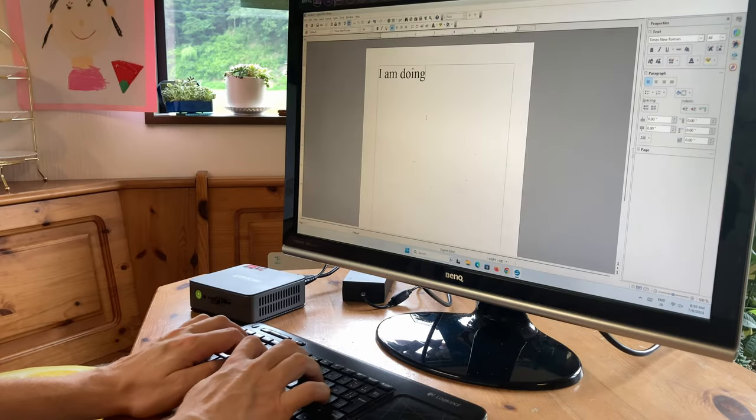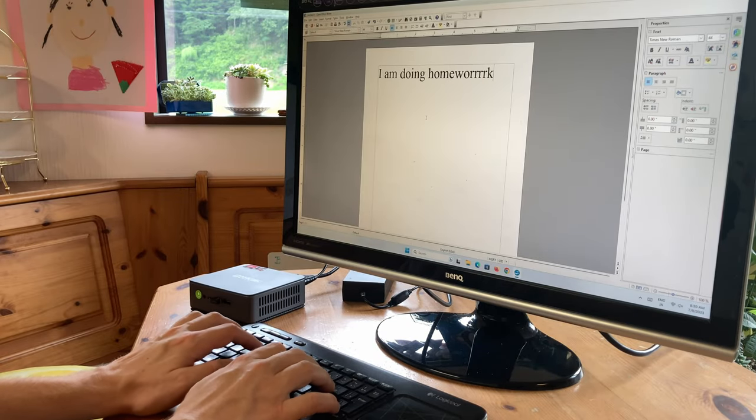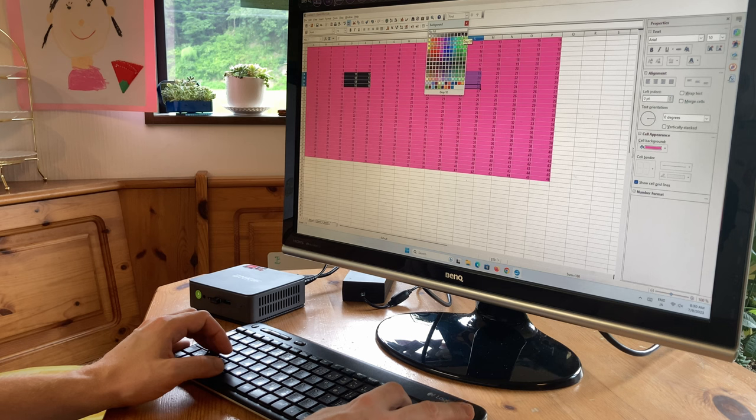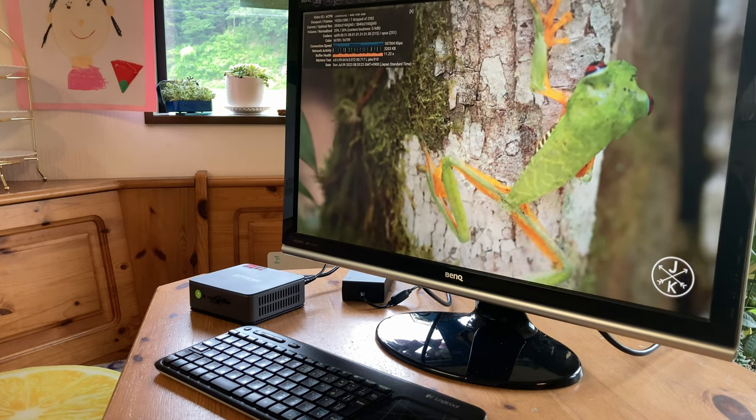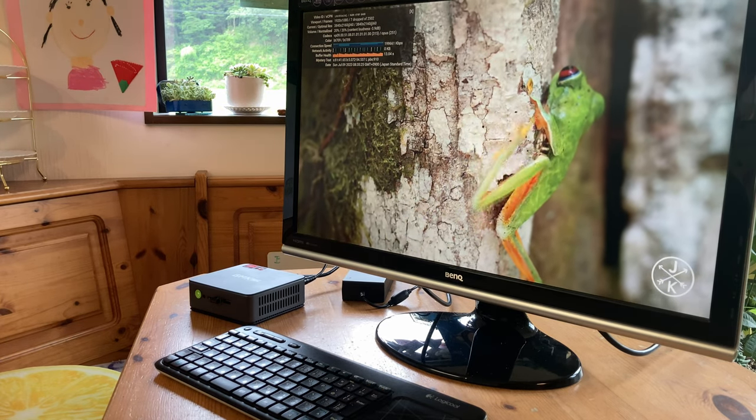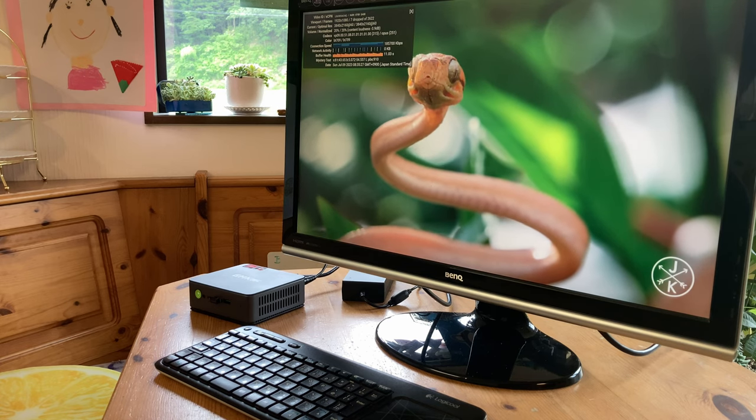In all these cases, this computer does not break a sweat. The same goes for browsing online and streaming videos. 4K 60fps videos run smoothly without any issues. It also has AV1 decoding, which should help a bit while streaming video.